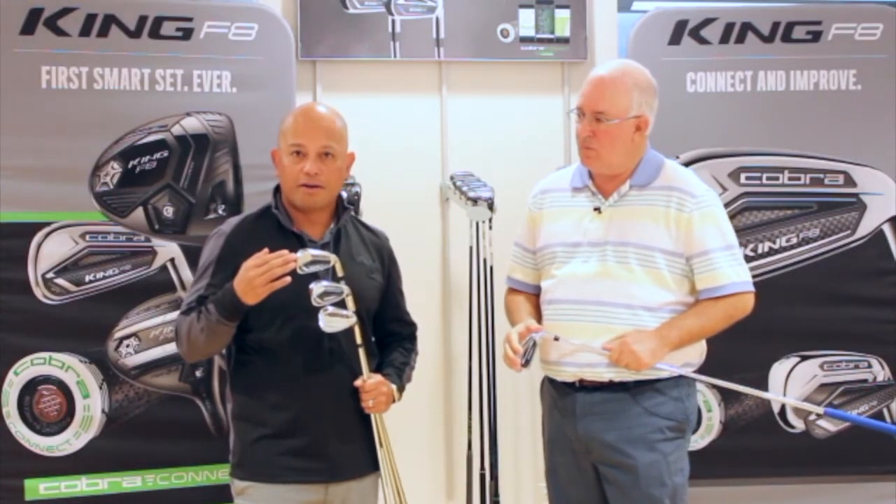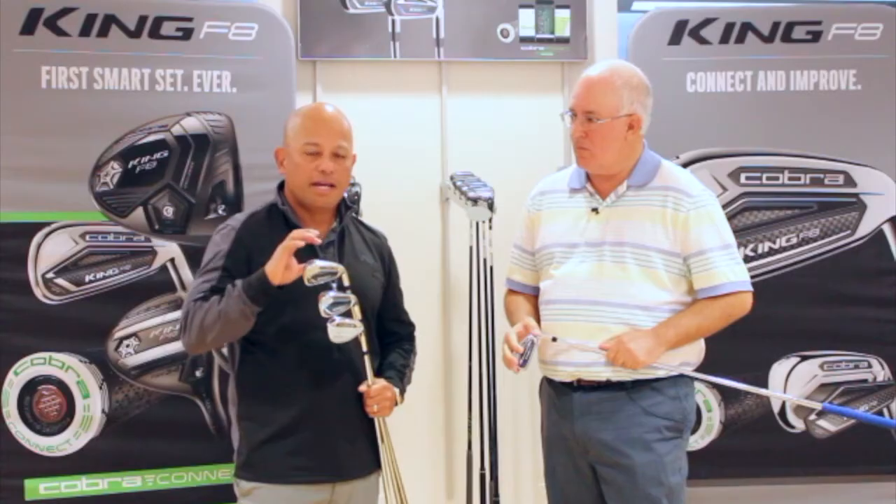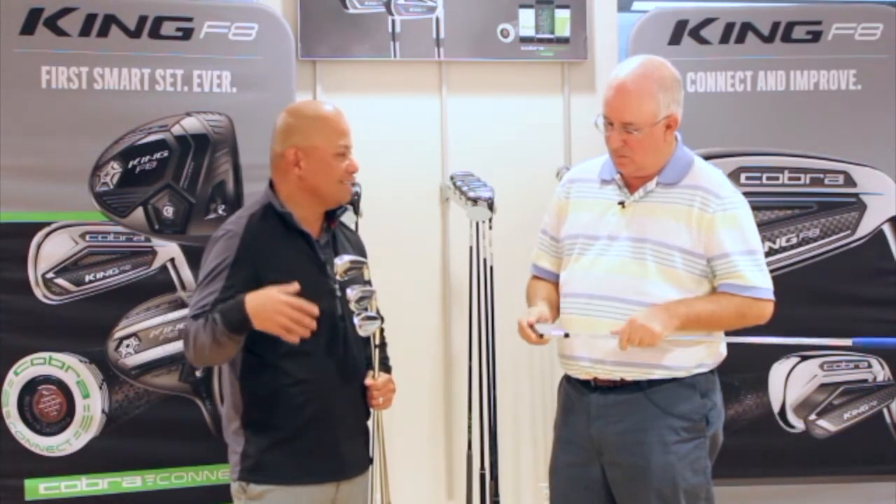In the F8, the long irons — your 4-iron through 7-iron — are hollow irons featuring a face that is welded on. This technology gives you a faster face design and a hollow construction to make it super forgiving, delivering the launch, forgiveness, and distance you're looking for when hitting long and mid irons.